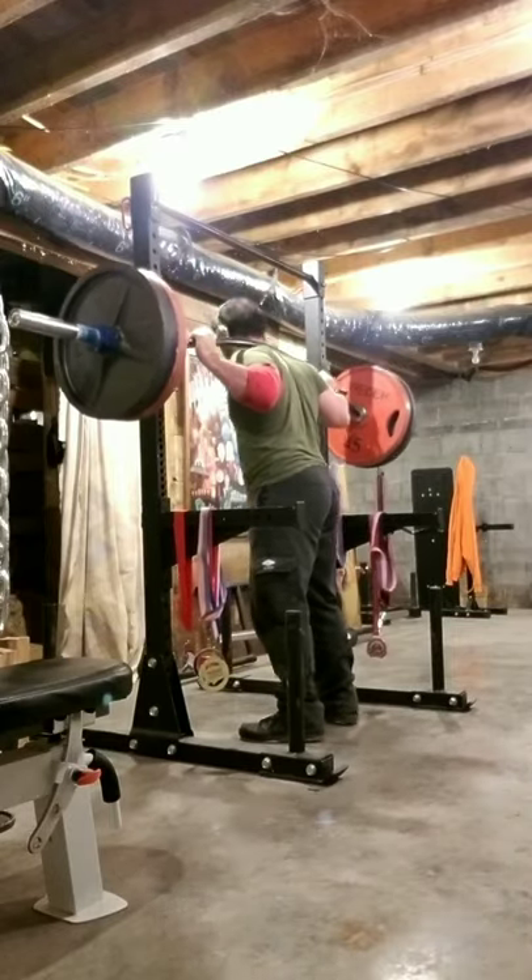Initial thoughts on the Titan Fitness Bison Bar for squatting. The bar weighs 50 pounds. I ended up working up to 320 and hit it for a triple. I don't really train a lot of legs, so that's good for me. I know there are 14-year-olds in high school that can hit 500 pounds, but that's good enough for me.